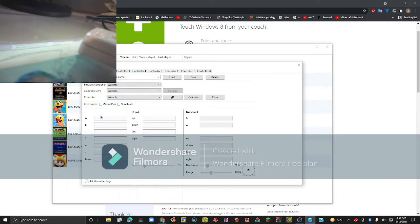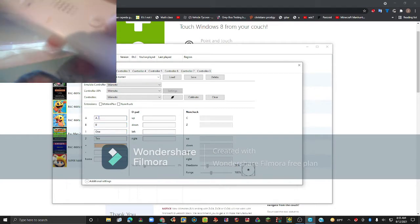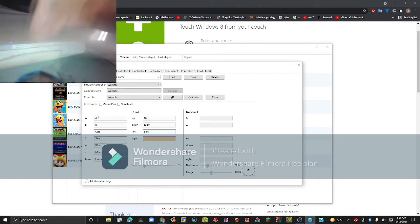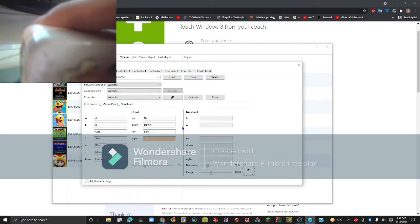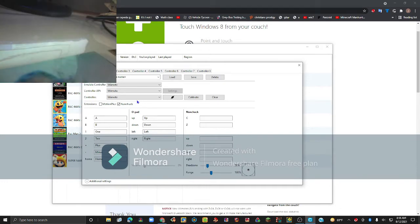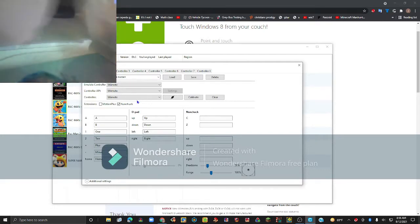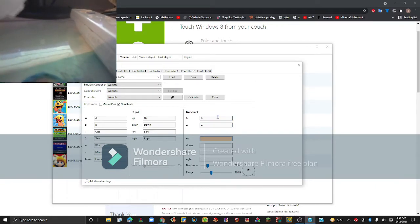You actually have to close the attachment window and then scroll through until the remote shows up. Now you can put in the inputs. I'm going to put the default inputs: A, B, one, two, plus, minus, home, up, down, left, right. If you have a nunchuck you want to click on nunchuck, then connect it to your remote.